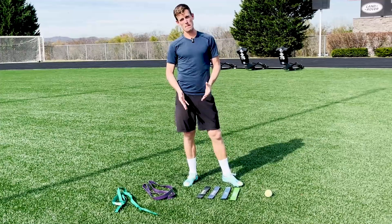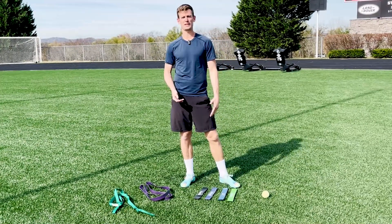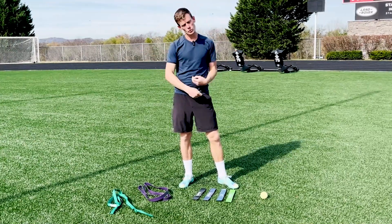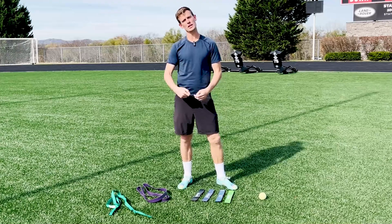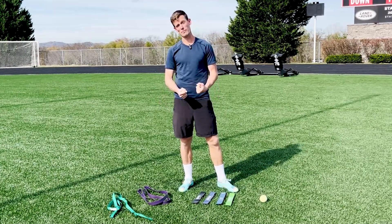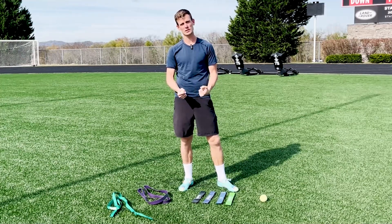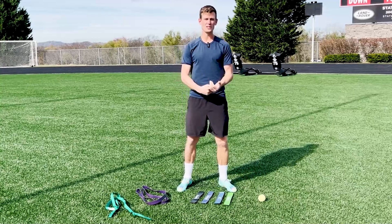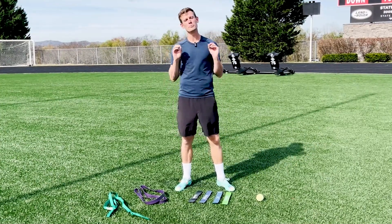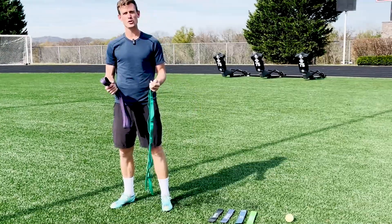Here we are with the bands — these are resistance bands. We have light, medium, extra, and extra heavy for the big boys, because as we build from light to medium to extra heavy, talking about strength work and band work, it's really important for us as soccer players. Resistance bands are key for injury prevention with knees, ankles, and hips — these things will bulletproof your body.